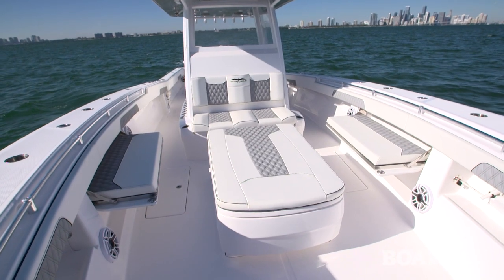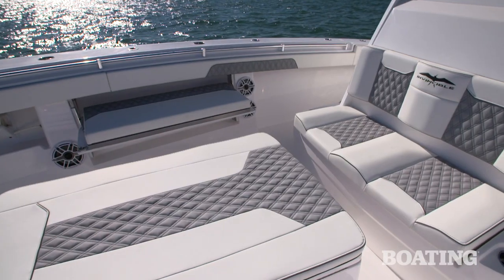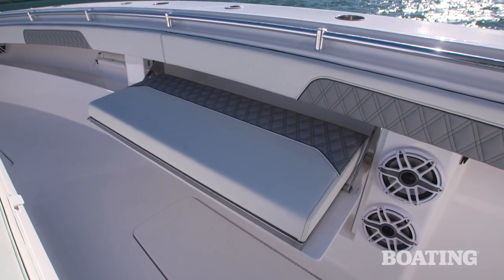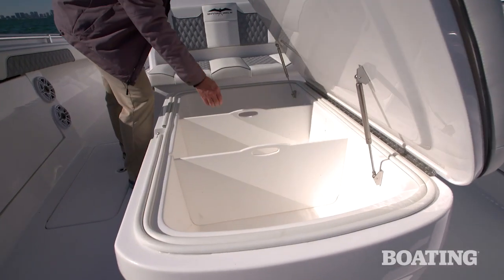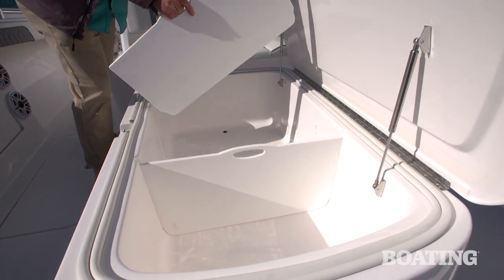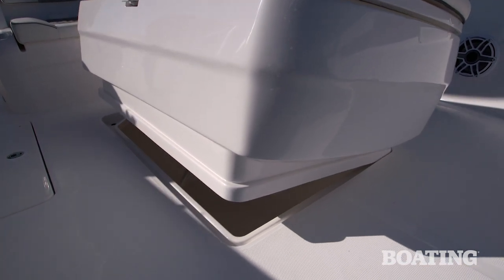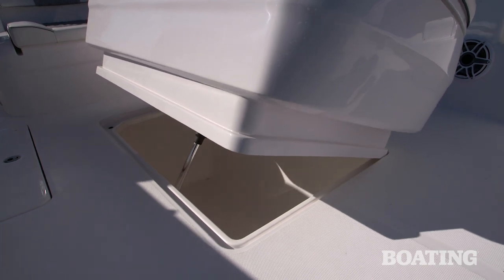Invincible is just as serious about pleasure cruising as they are about fishing. You can see they have the coffin box set up as a sun pad, and under each gunwale is a double bench seat that pulls out and folds away just as quickly. For hardcore fishing, lift up the sun pad deck and there's access to your insulated coffin box — use the dividers or take them out for larger fish. Touch a button and up on a hydraulic jack comes the coffin box to give you access to the very main and largest fish box below.